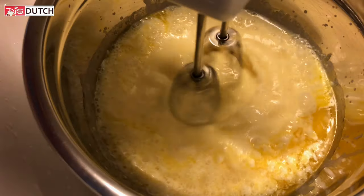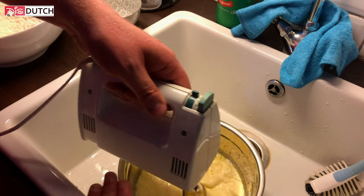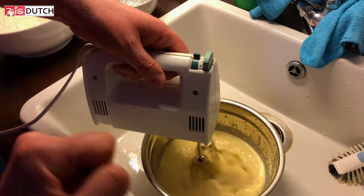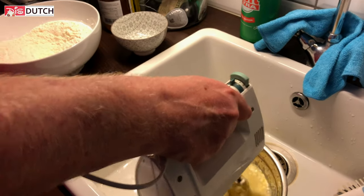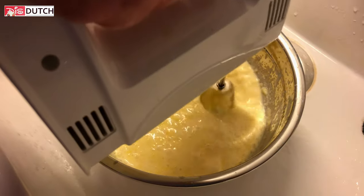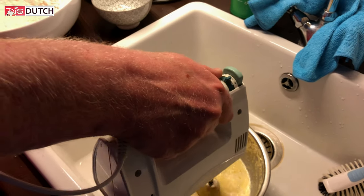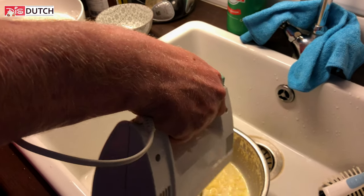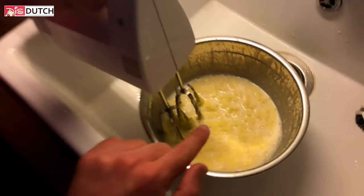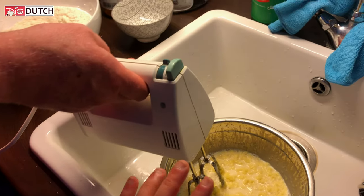It smells so nice. You know what my mind goes to with this kind of ingredients? It's always grind a little bit of orange or lemon zest in there — it always gives such a nice extra flavor. We won't do this time though — we're not going to experiment because this is our first time. Soon I will also be making our own homemade fresh butter and sharing that with you.